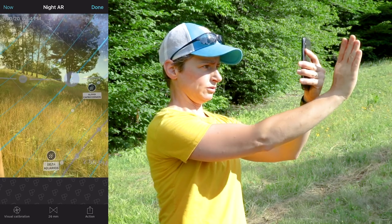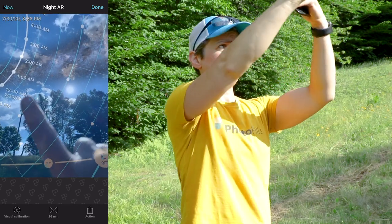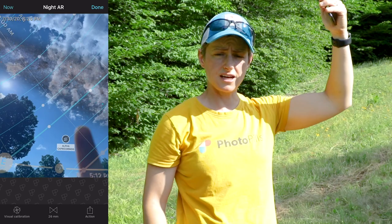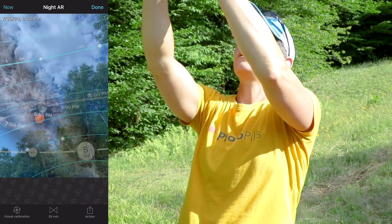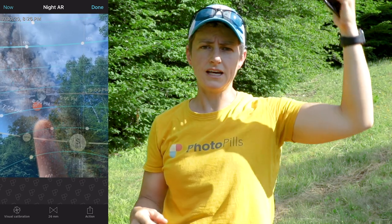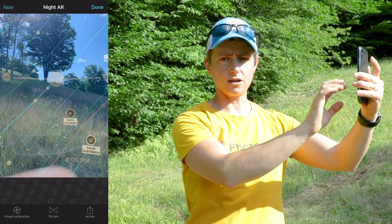The thin blue lines indicate the right ascension and declination lines. You can also see the Milky Way depending on the time you have set, and the southern part of the Milky Way which has the galactic core is shown by an orange circle, making it easier to see whether the galactic core will be above the horizon at the time of your shot. You can also see the movement and path of the stars as they rotate around the sky, which can help you plan star trail images as well.